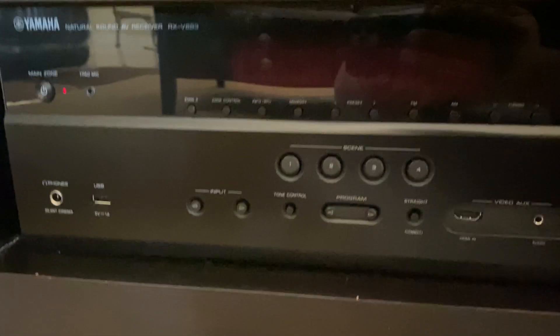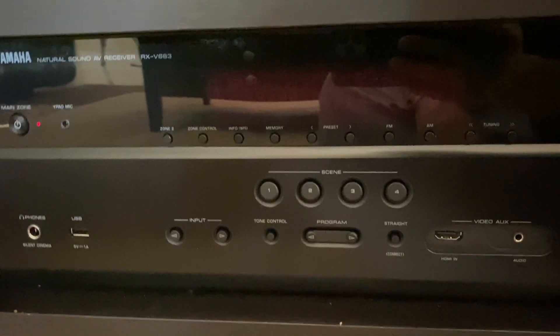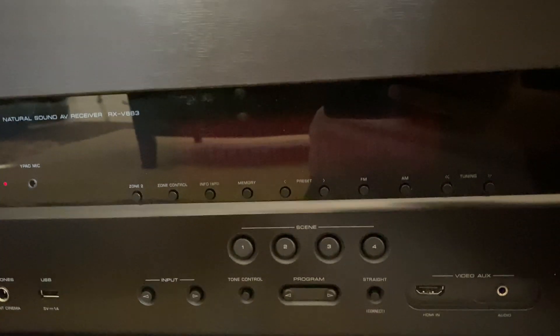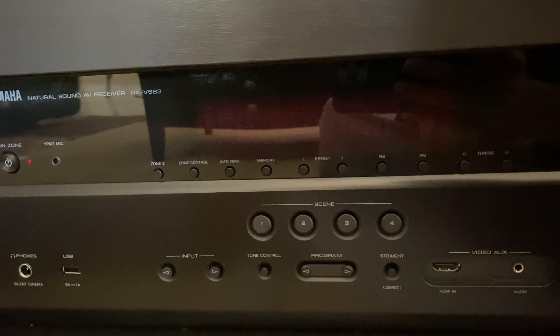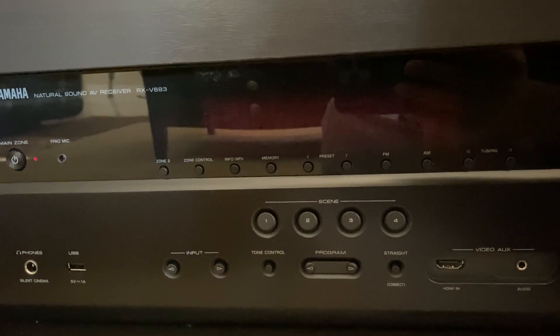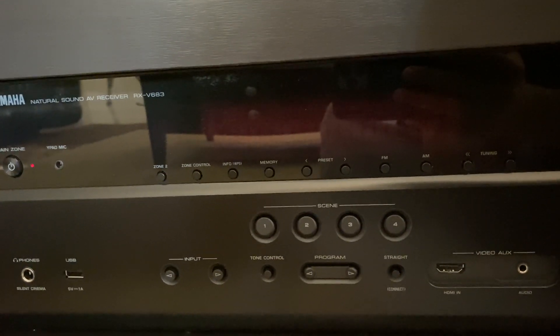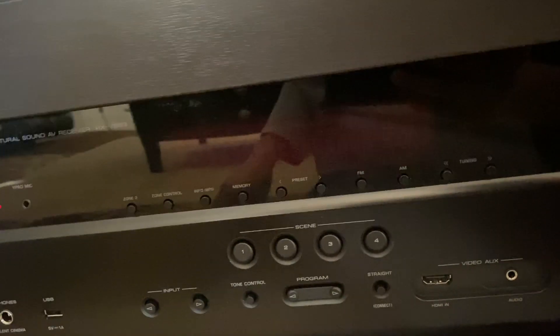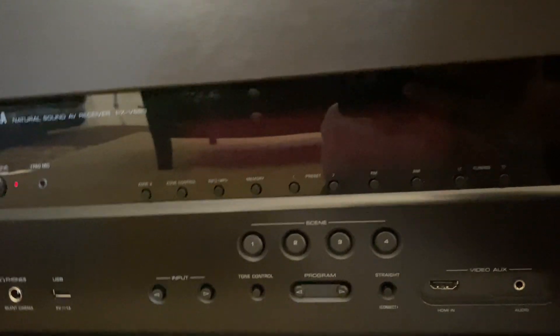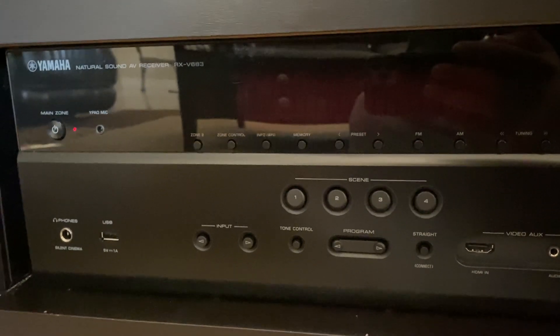So the first thing you need to do is power it on. You may or may not have the latest firmware, and most likely you probably don't if you've never done this before. Yamaha just released a new version which supports eARC on this particular model. It may be compatible with your model or it may not, or you may have a different version that you want to download.